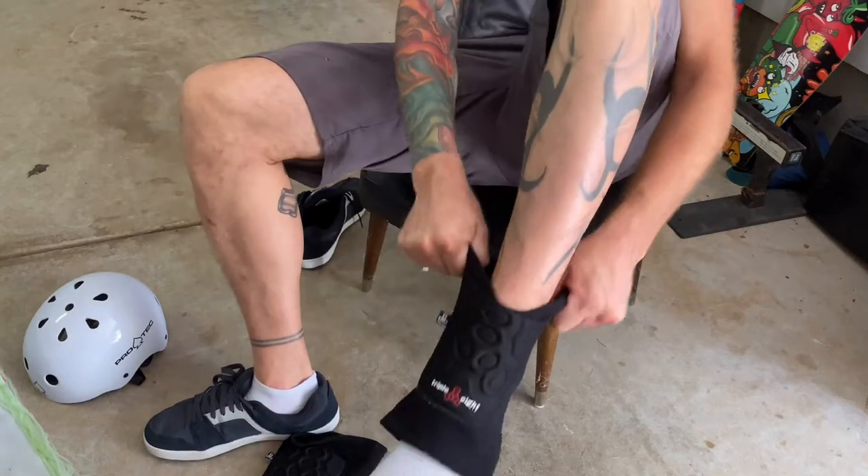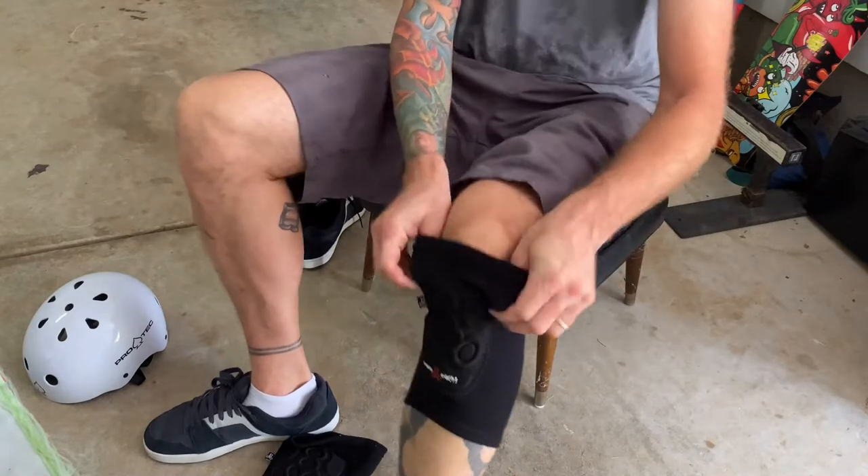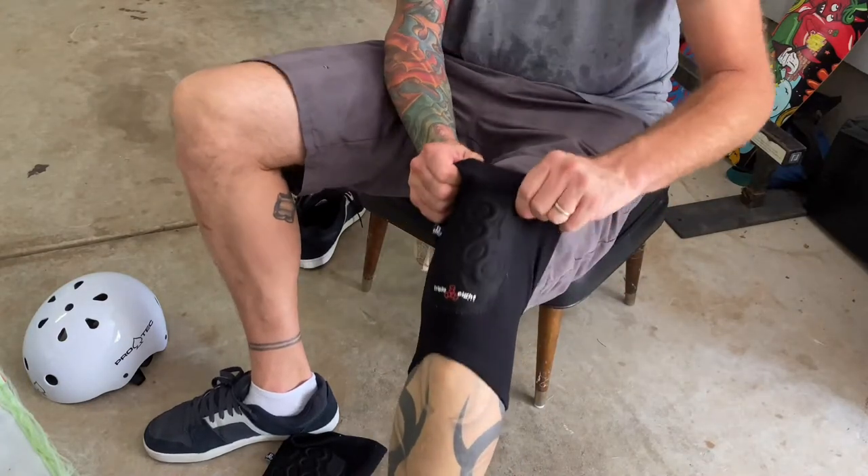These are the 888 Covert Knee Pads. In this video, I'm going to share with you the top three things you need to know as you're considering this item.